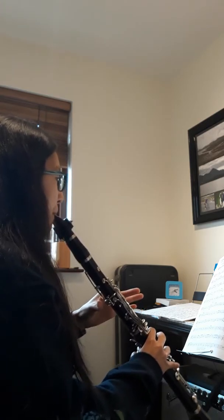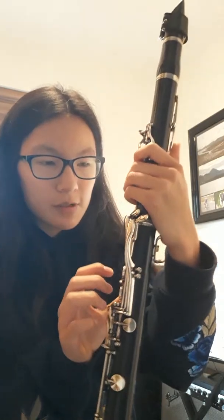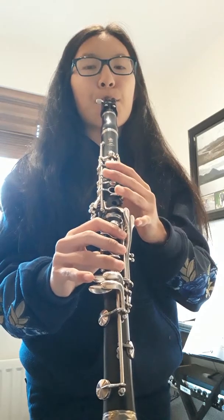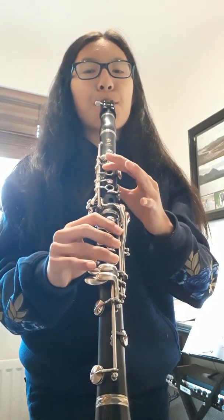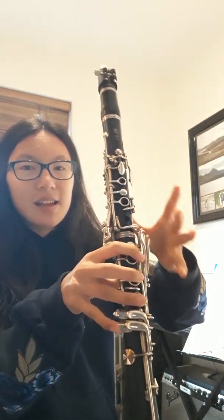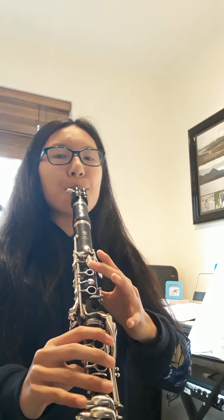Just warming up. One thing my clarinet teacher told me was that my A's and G's are sharp. She told me to cover all the holes here as a safety net — keep all holes covered here and here. It's more noticeable in the G but can also be noticeable in the A.